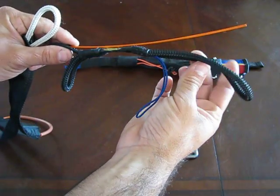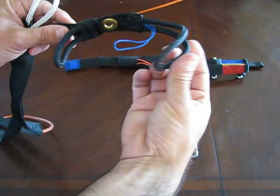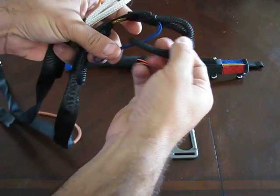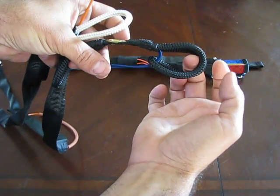The easiest way to hook this up is you're going to take the main loop here. You're going to rotate the main loop up and over the top of this secondary loop. Once you've rotated it up and over, it's going to look just like that.